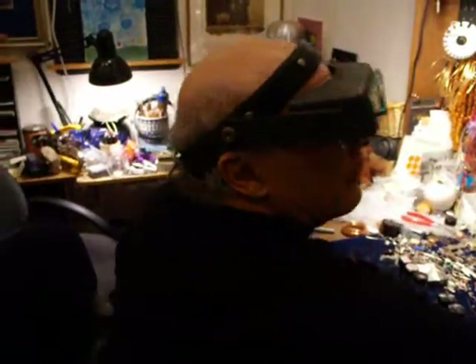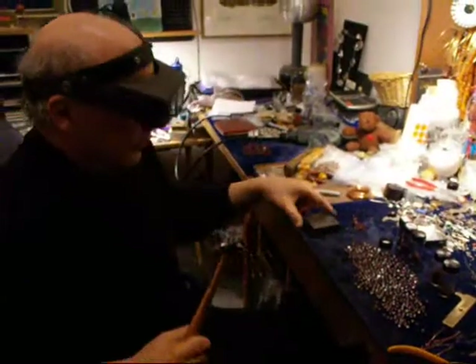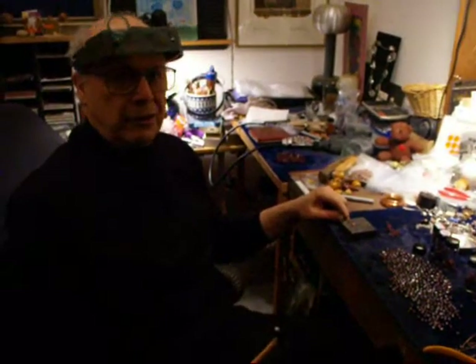That's a different lesson on how to refurbish your equipment. But let's look at this steel block. I also use a railroad block for it. You can just use a steel block — you can get one from any jewelry supply.